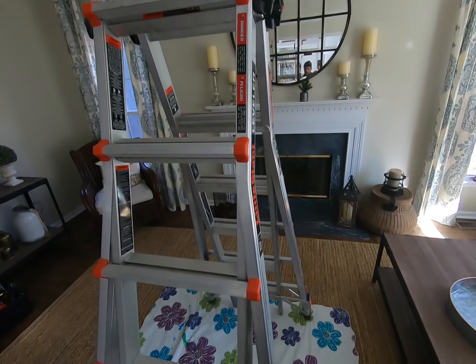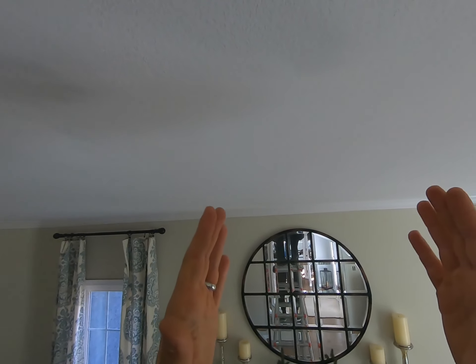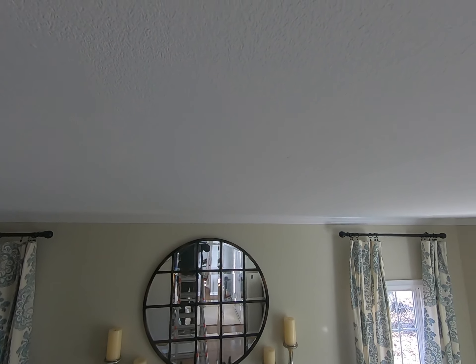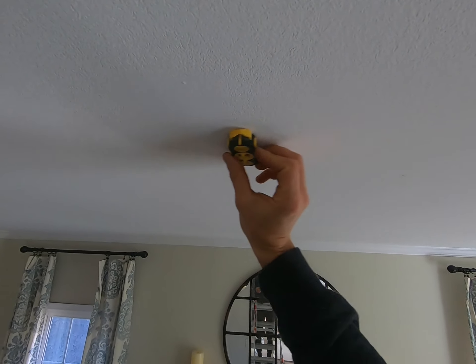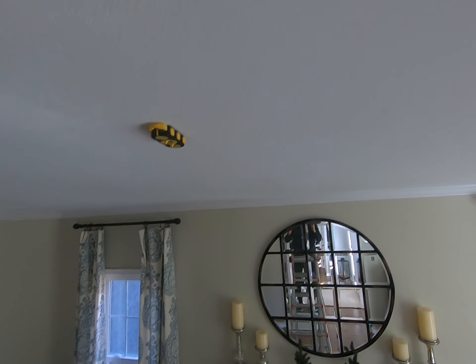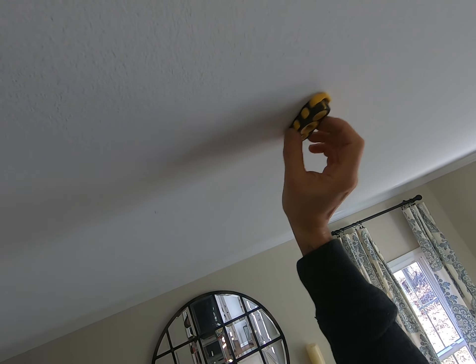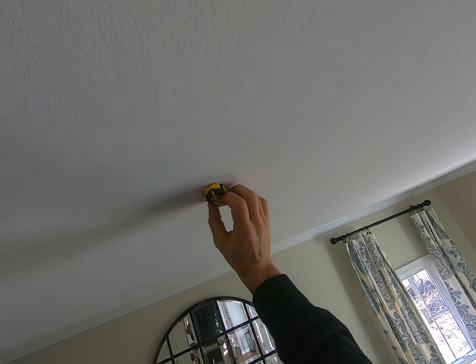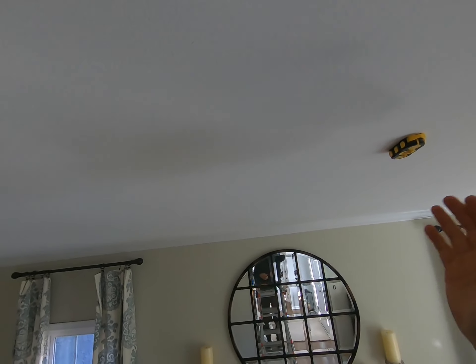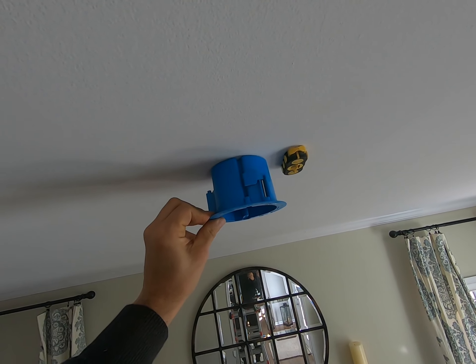Remember those measurements we took to find the center of the room — we're going to transfer them onto the ceiling. Once we make that measurement we want to ensure we're hitting a joist cavity and not a joist itself. I use my stud finder to locate the joists and make sure I'm centered between them. If I'm hitting a joist, we'll need to move the electric box a couple of inches. Looks like I lucked out and I'm just clearing the joist.